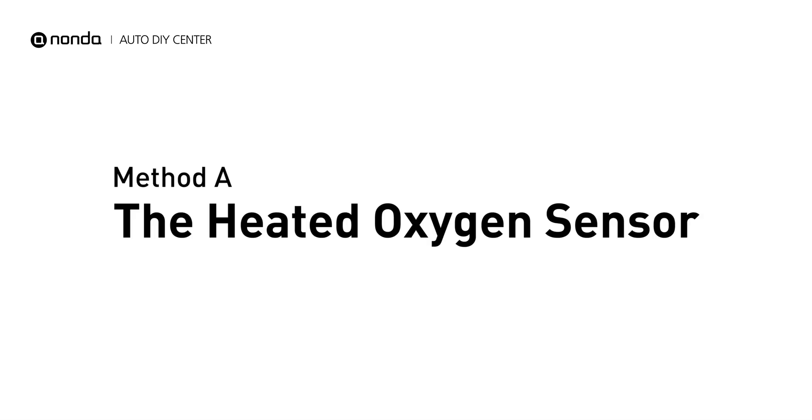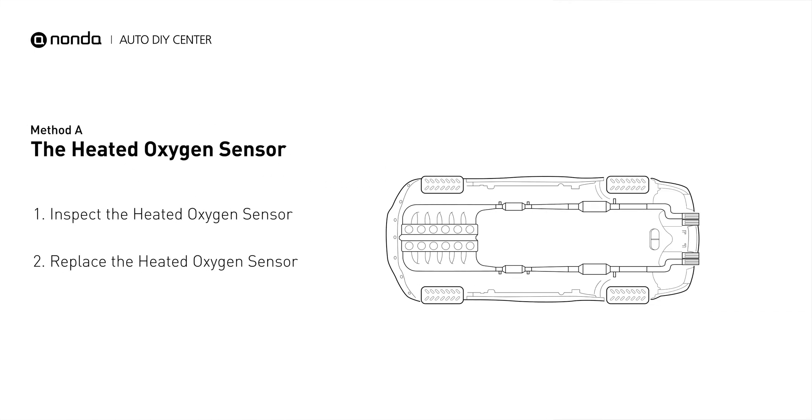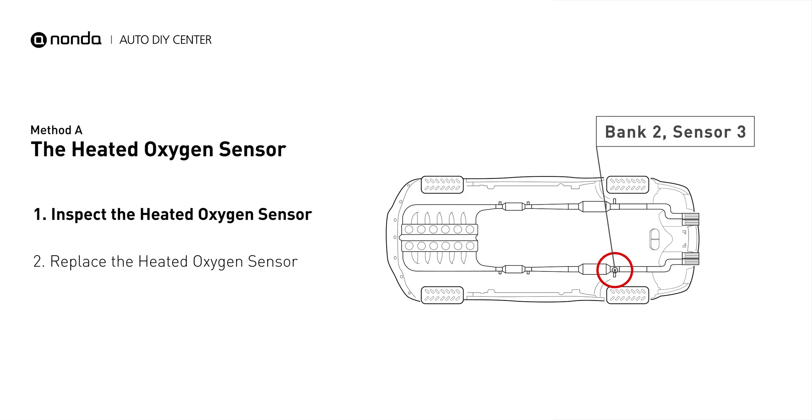Method A: the heated oxygen sensor. This heated oxygen sensor is located right after the catalytic converter. Bank 2 is on the side with the cylinder number 2. Sensor number 3 is downstream of the last catalyst in the exhaust system.